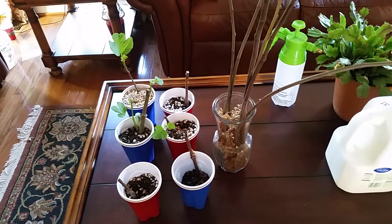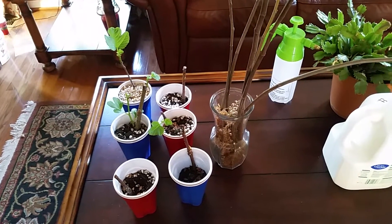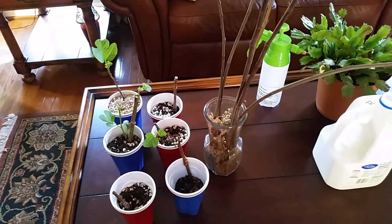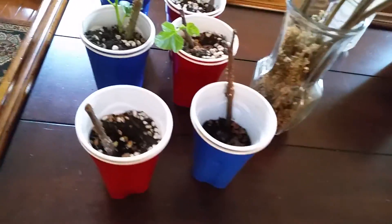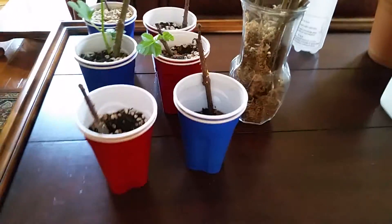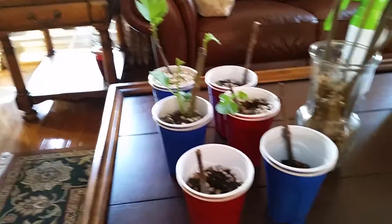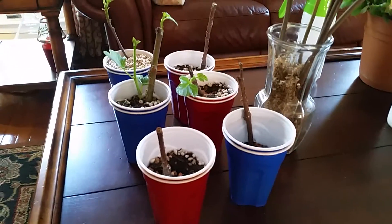Hello everybody, I wanted to say hi — it's been quite a long time — from Durango Hydroponics. I wanted to do a fig update this time. I know it's been a while, but I went out of the country and then got busy. I got some of these figs from a friend on the internet and wanted to give an update. I got a total of six cuttings.